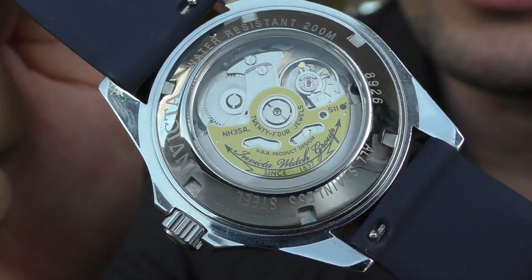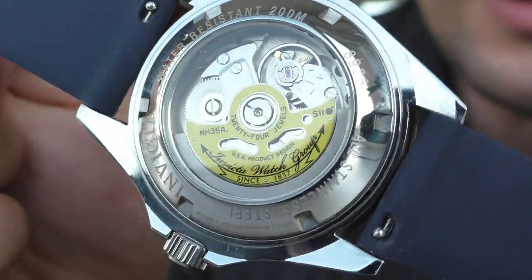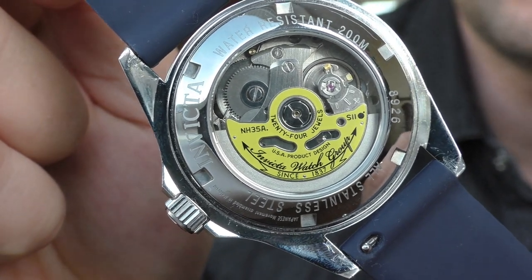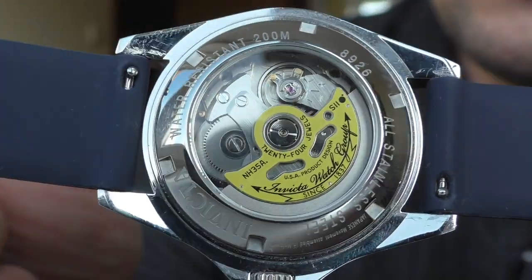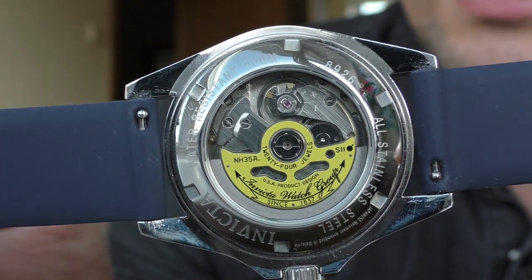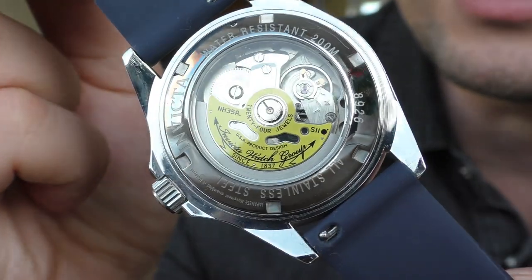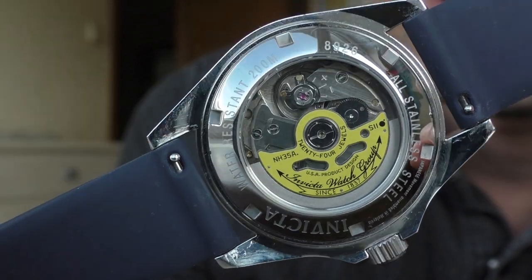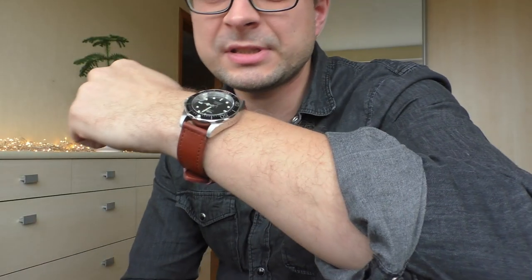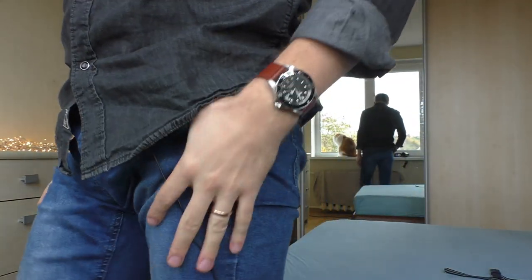With the bracelet removed, I want to show the movement, especially the rotor. Invicta tries something special to make it look more interesting and they do succeed — it adds a lot to the fun factor. I really like it, especially remembering it was my first automatic watch. This rotor made it look special to my eyes, and the print on the rotor is actually very nice. On a brown leather strap, this is still a nice looking watch.